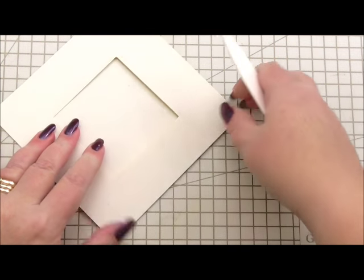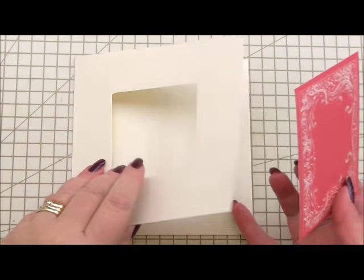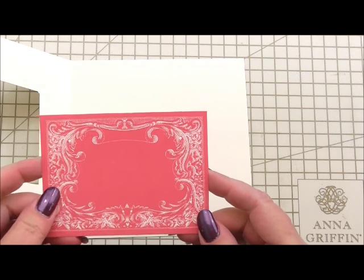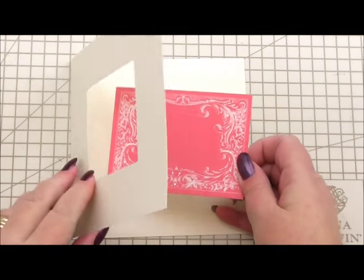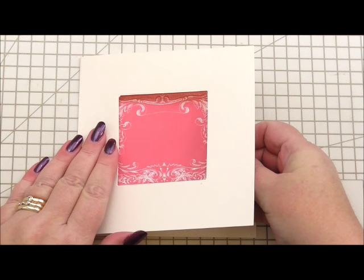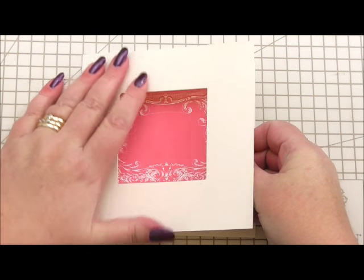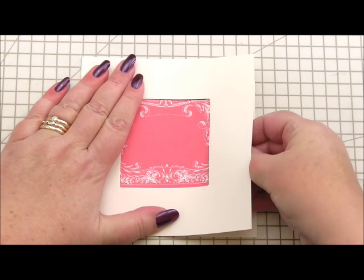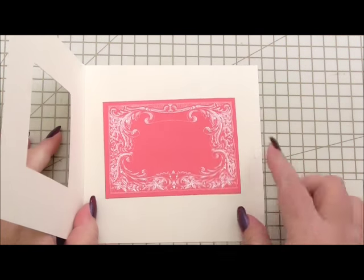As always I'm going to use a bone folder to make sure I've got a good sharp score along the edge of the card. Turning to the inside of our card, from the Charlotte collection from Anna there's a bag of embellishments and this is one of the embellishments that's actually in the bag. I've got double-sided tape on the back of it that I'm simply going to peel off and I want to position this so it's roughly where the aperture is on the front of the card so you would see it from the front. So that sits nicely in our aperture and that's the only thing we're going to do for the inside.